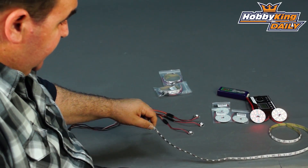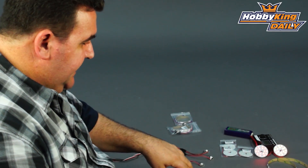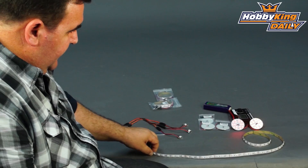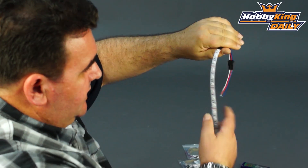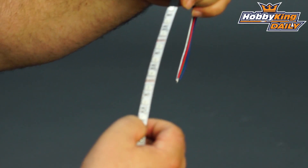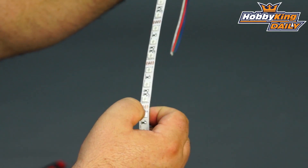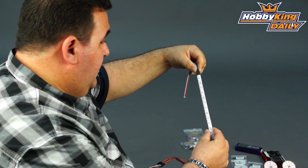We've also got this one here, which is an RGB strip, meaning it has red, blue and green LEDs all in the strip. This one is one metre length, which is nice and handy. You can cut this at the different intervals — I think each one is about 50mm in length — and re-solder using the solder pads, so you can actually break these up and spread them around your models.